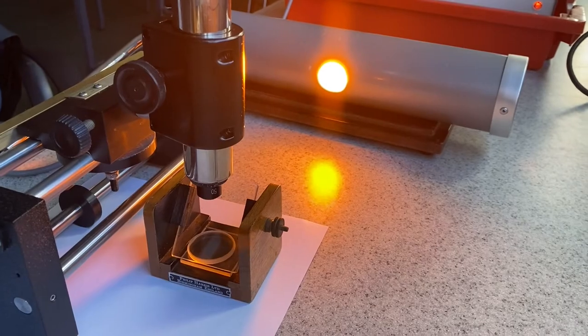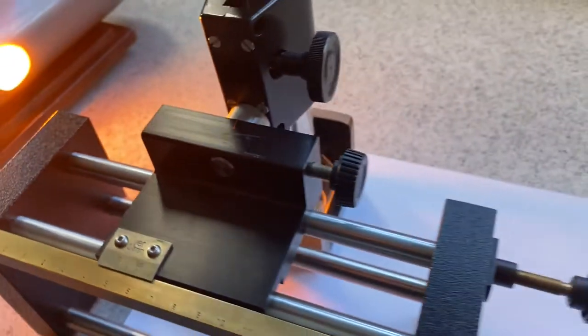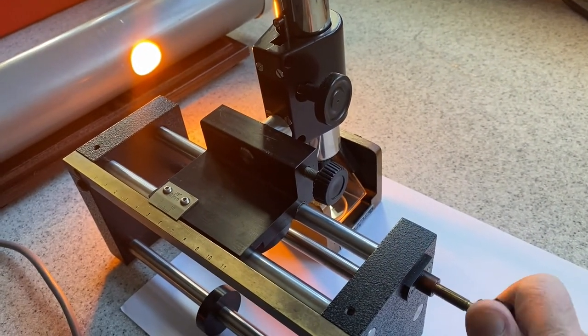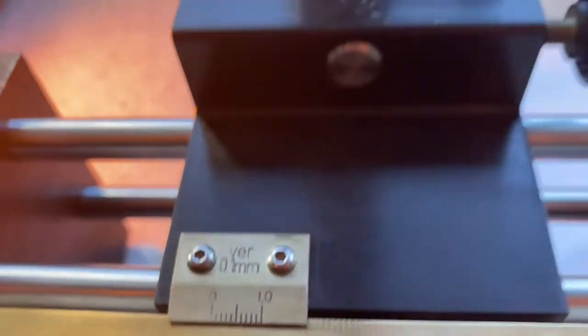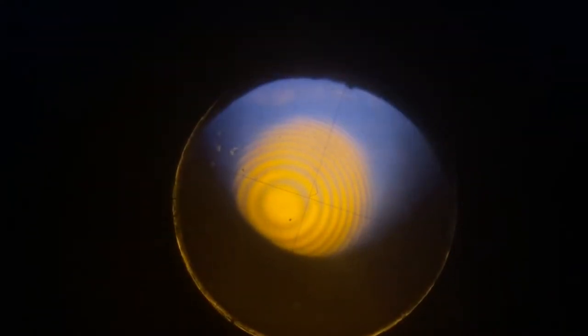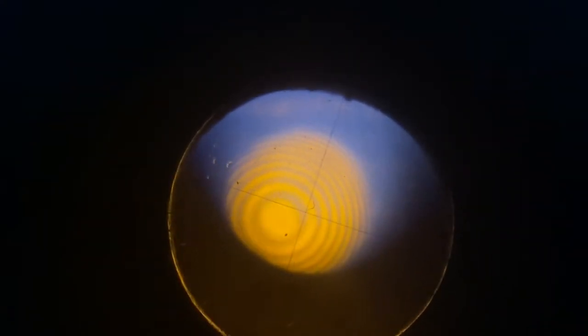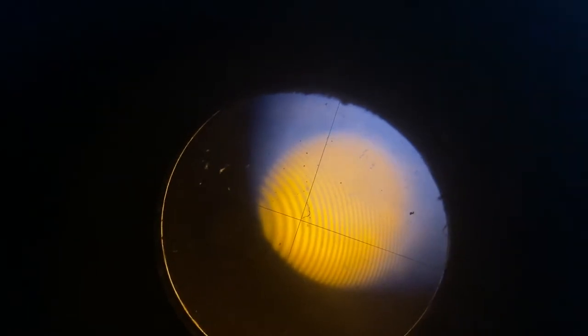We're using a little Vernier scale here. A Vernier scale will allow us to position one of the rings and then move the microscope a tiny distance, and that will allow us to measure a fringe separation. As I move the travelling microscope, I can position on one ring, then move it to the next ring, and so on. I really want to count about ten fringe spaces.